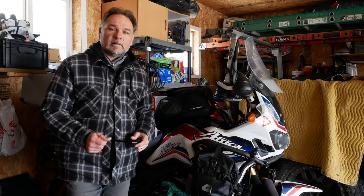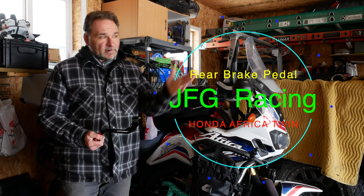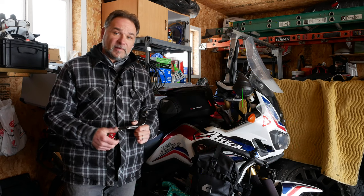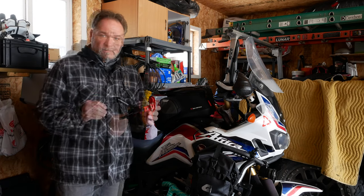Hey guys, welcome to the channel — Adventure Travel Scuba Thomas here. Another video; I haven't made any videos for a while. Still snow outside and we are past mid-March now.